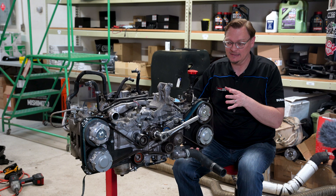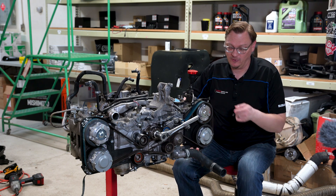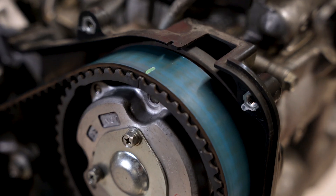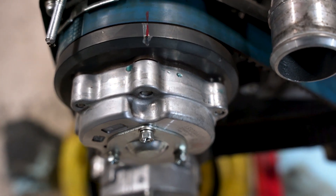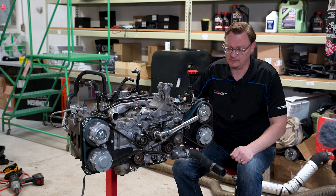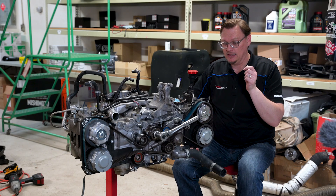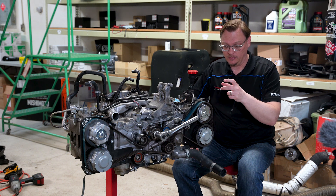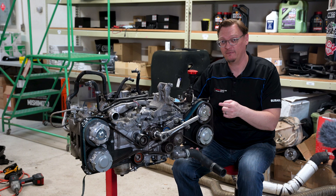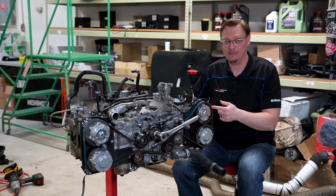Subaru has made us a really interesting math problem here. We've got everything lined up on this engine. There are marks on both sides of the cam pulleys — green marks on the driver's side, red marks on the passenger's side, and a silver mark over the top dead center for the crank pulley. Now, the crank pulley that drives the timing belt has 24 teeth, and the cam pulleys have 48 teeth.